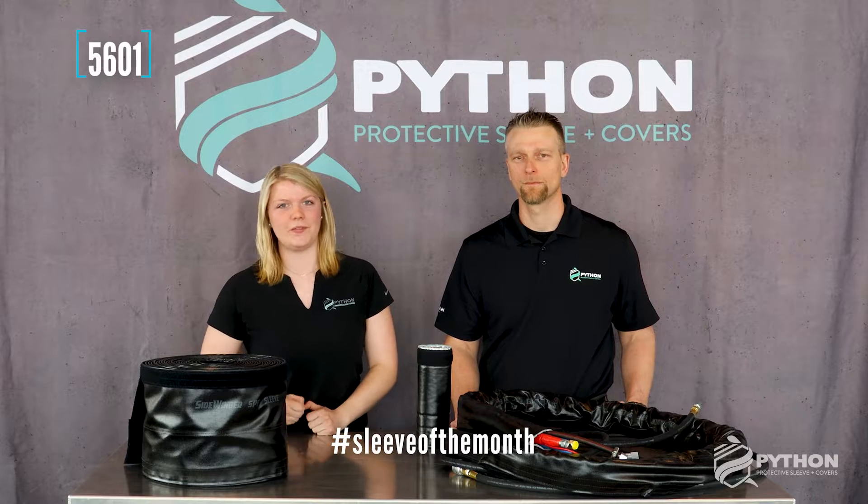Hi guys, welcome to Sleeve of the Month. This month we are focusing on 5601 for the month of April. Thank you Mike May for joining me this week. Absolutely, thank you Tara.